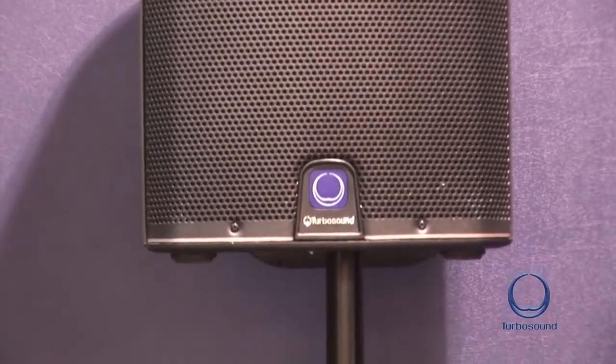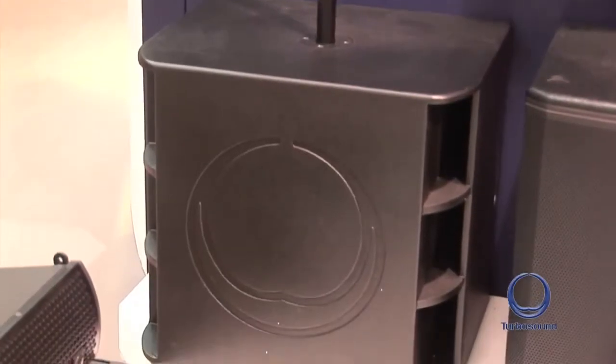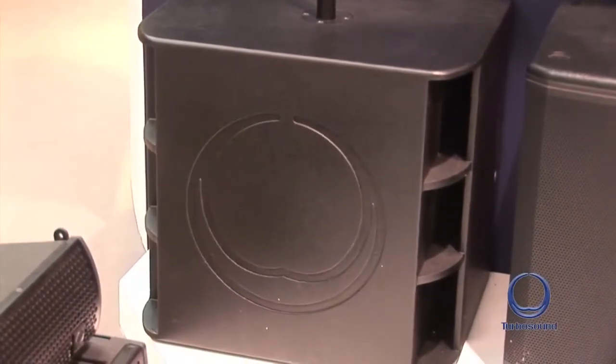This is the Milan M10, joined by its bigger brothers the M12 and the M15. For low end extension in the Milan series we have the M15 and the M18 bass cabinets.